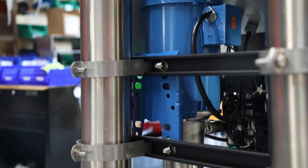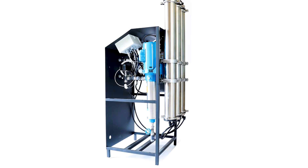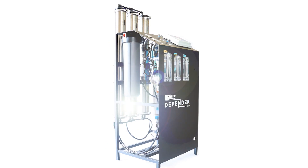It includes a commercial-grade stainless steel centrifugal pump and is manufactured right here in the USA. It is also one of the greatest commercial ROs on the market, as it is 80% efficient.